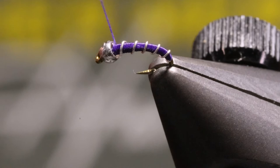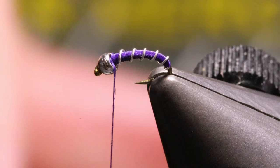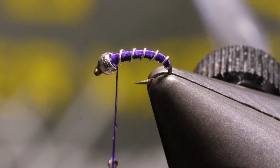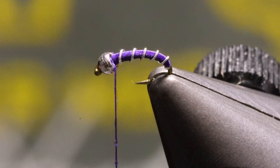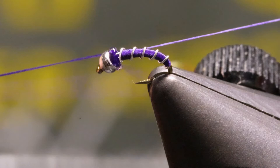Now we take our Sally Hansen's — make sure we've got our whip finish tool handy. Take our Sally Hansen's and brush the thread. You can see the little beads of Sally Hansen's there. And now we'll whip finish — four, five. And cut off the thread. And there we go, you've got a finished Zebra Midge.